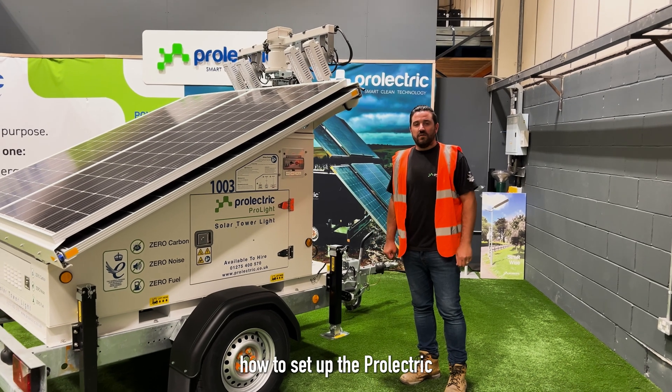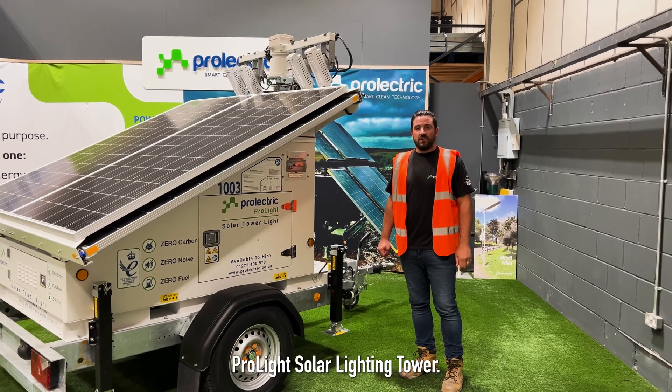Hello, I'm Dave and I'm going to take you through how to set up the Prolight Solar Lighting Tower.